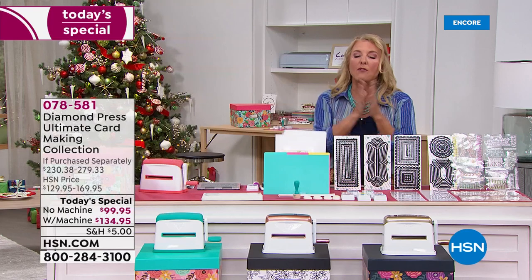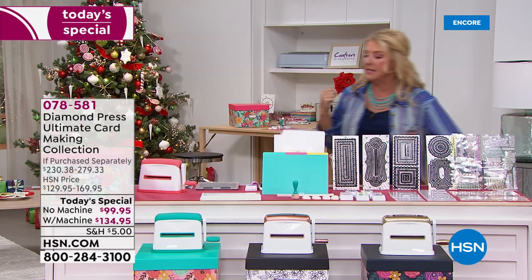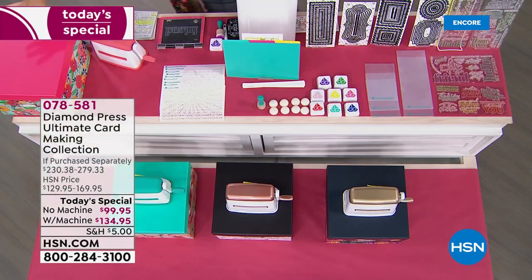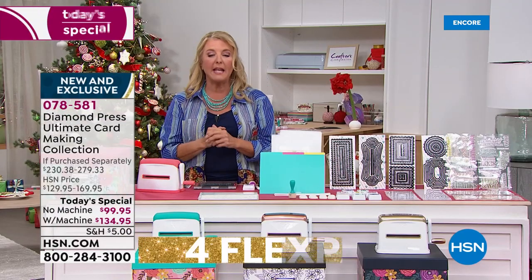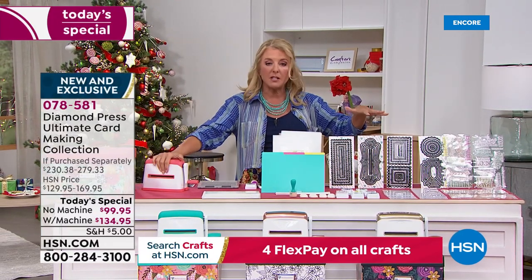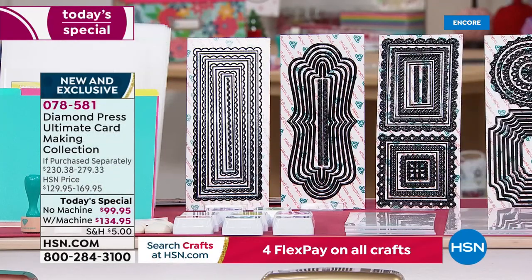Let me go over your options. You're getting everything from this end of the table to the other — the entire table comes to your door. What you're choosing is whether you want to get the machine — the famous Marquee machine, which works with the embossing folders and the dies — or do you not want the machine?